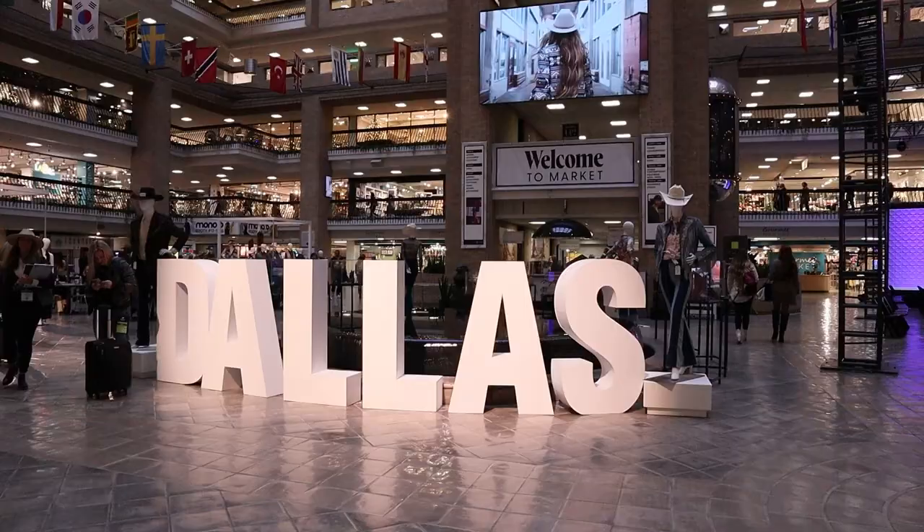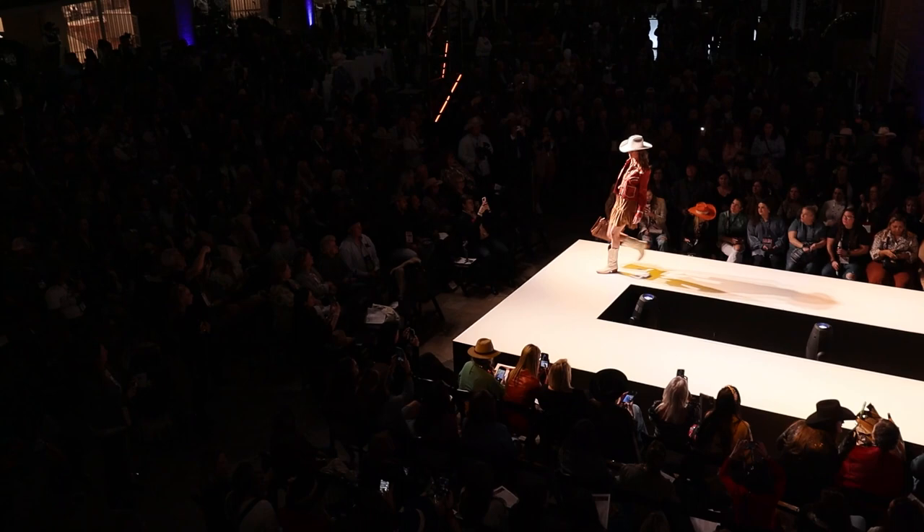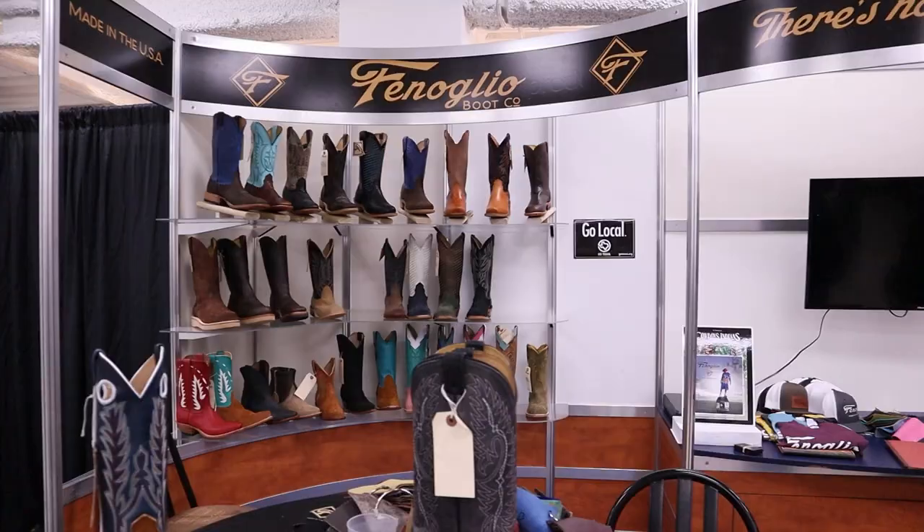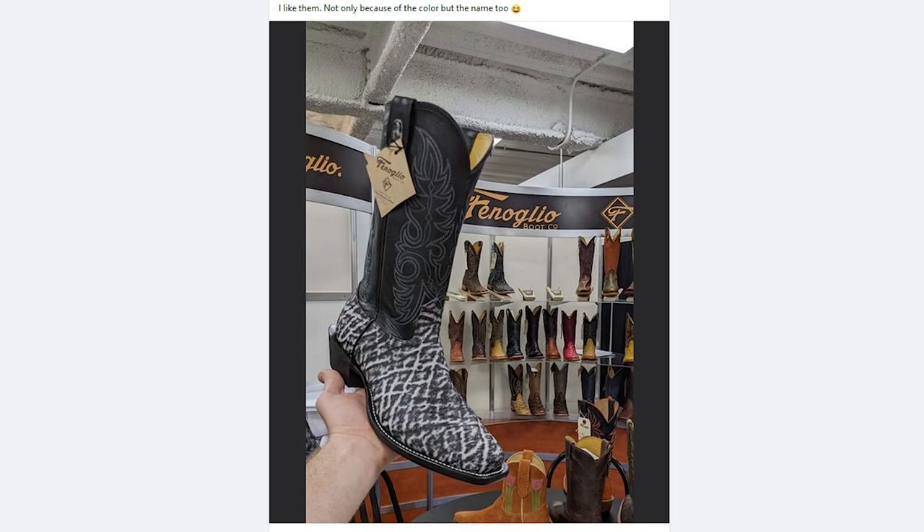Back in January, I attended the Western and English Sales Association trade show in Dallas where brands show new styles to retailers. I visited the Fenolio Boots booth with folks from cartersboots.com and got to see the new Cookies and Cream Fenolio Elephant Boot designed by Fenolio salesman Brad Tucker. Cartersboots.com ordered some to stock in their store and they just arrived there a couple of weeks ago, and I got my hands on some here for a quick impression review.